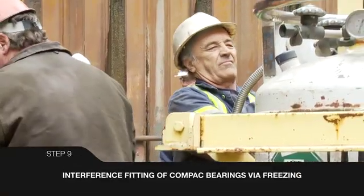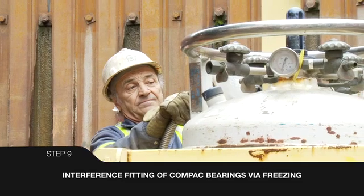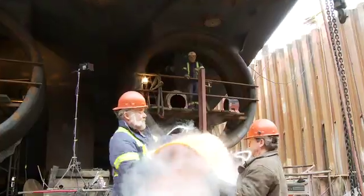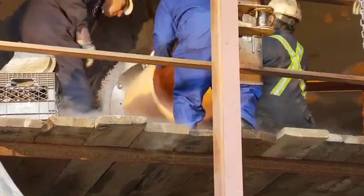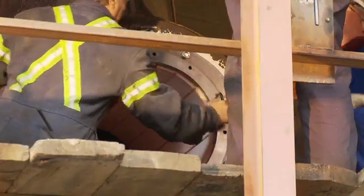Liquid nitrogen flows from vacuum flasks into an insulated tank containing the bearing. Only 10 to 15 minutes is required for them to shrink to a size that will permit easy fitting. The cooled bearing is removed from the tank and slid into position in the carrier bore. After positioning the bearing, use a dead blow mallet to seat it and then fit the retaining ring.